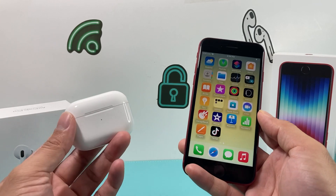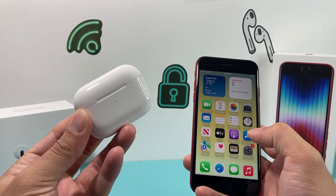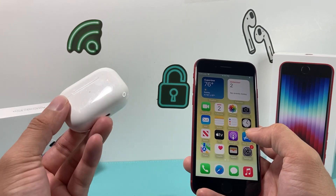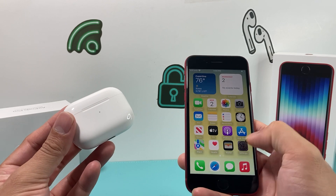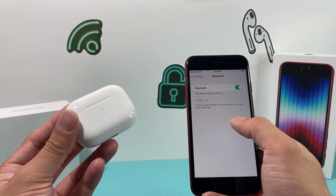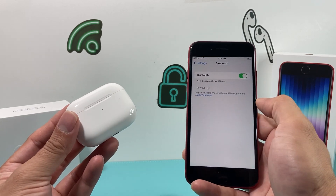This process is really simple and easy to do. First thing is ensure that your AirPods are charged up — the case and the pods themselves. A lot of times it doesn't connect because it's not charged, so make sure your AirPods are charged up. Once that's done, on your iPhone you want to verify that your Bluetooth setting is on, because that's how it connects to the AirPods. If it's not on, make sure it's toggled on so it's green.